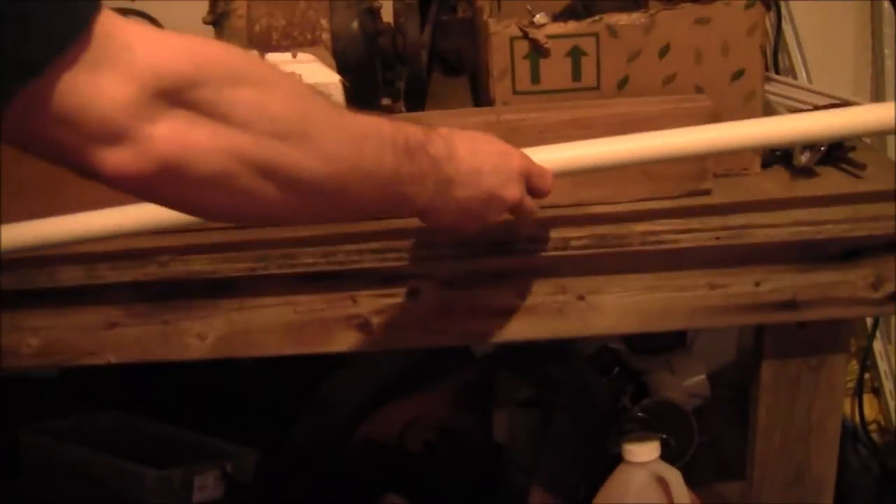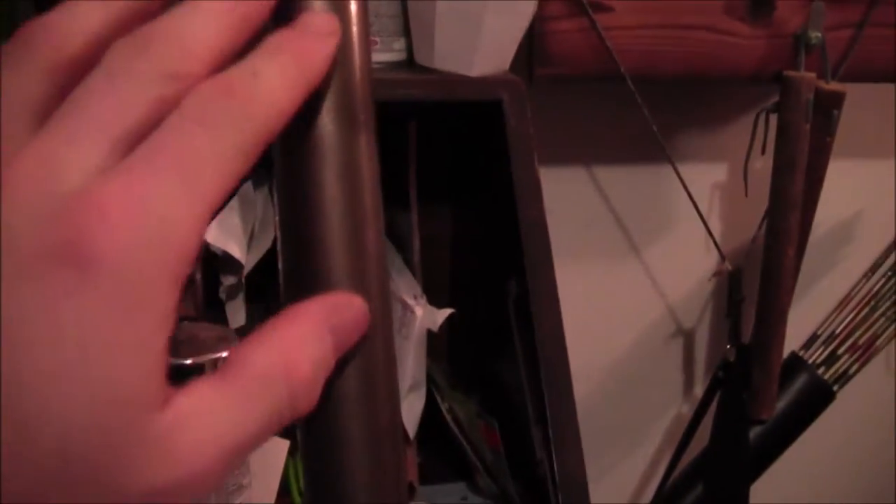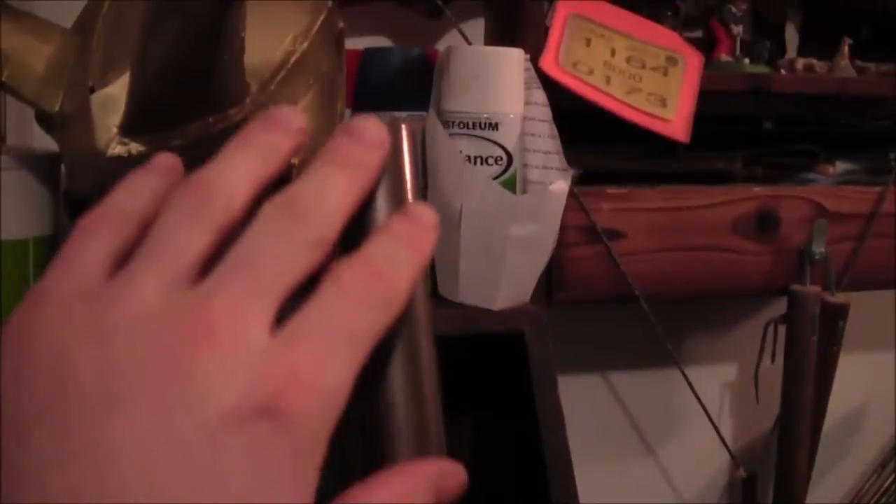He started out by taking a piece of three-foot-long PVC pipe and then spray painted it with a coppery bronze metallic paint. This is the basic shape of the axe blade.